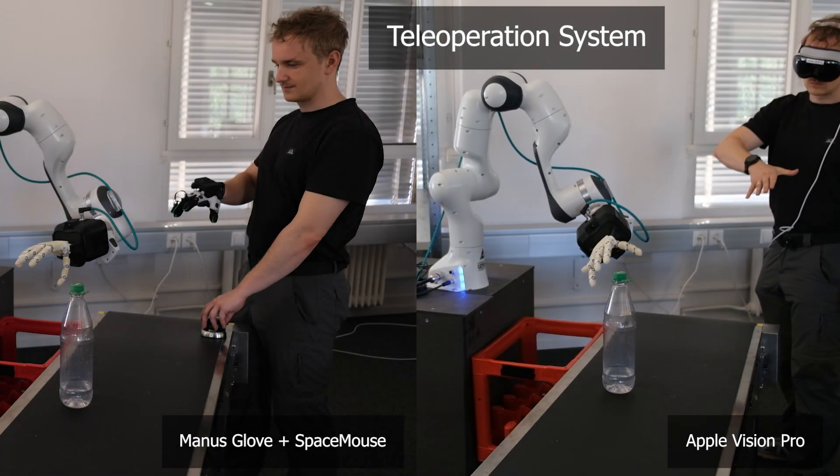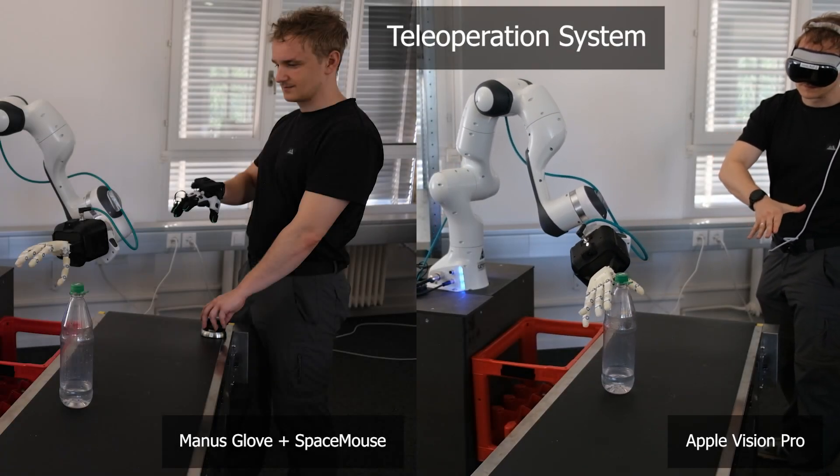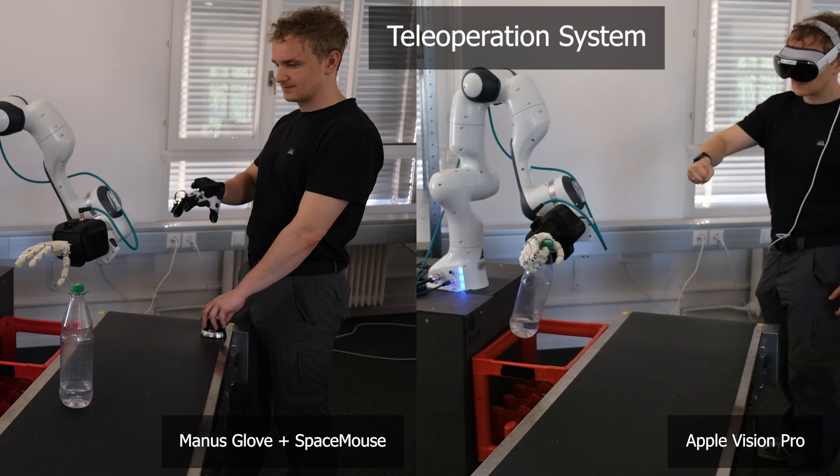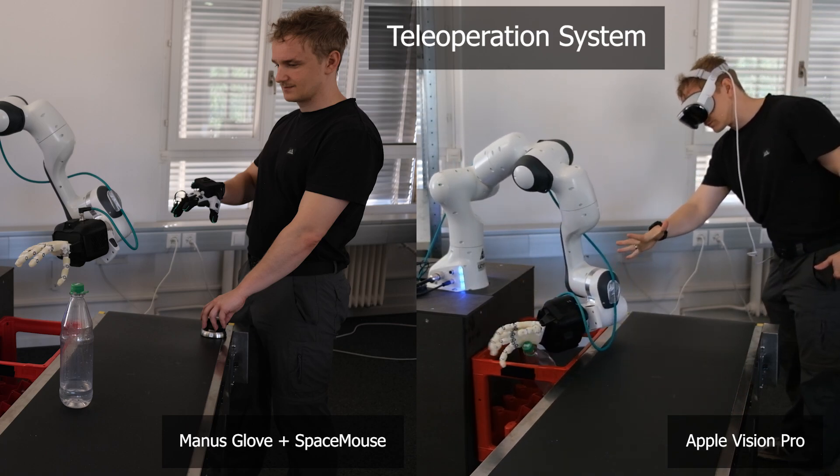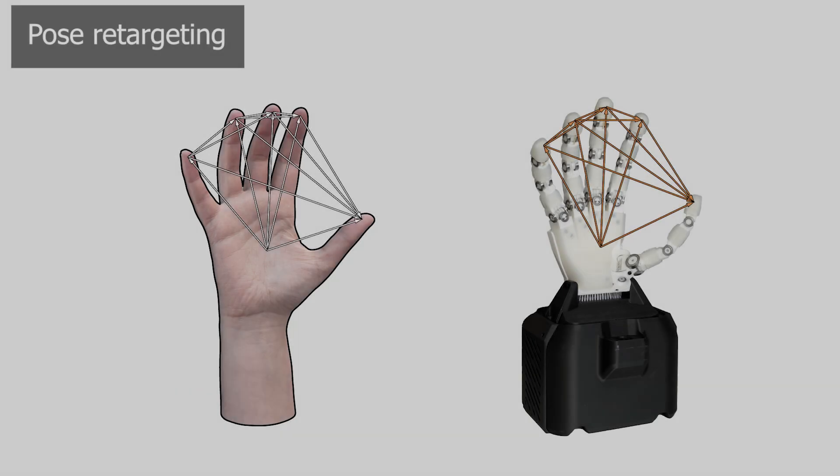We then introduce a teleoperation system, allowing for smooth and fast human data collection, with either a glove-based system or an Apple Vision Pro device. In order to retarget from human poses to robot poses, we use a key-vector-based approach, optimizing the distances between fingertips and the palm.